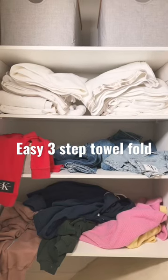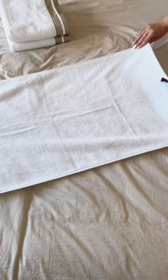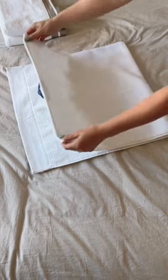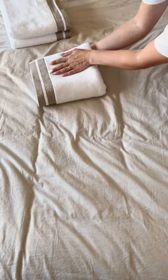This three-step towel fold will make your towels go from this to this, and I'm going to show you how — you can fold with me. Long ways, fold your towel in half and then half again. Make sure you leave a gap, then fold upwards in half and you're done.